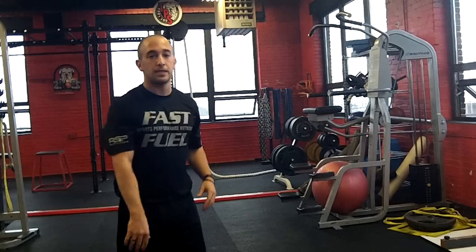And then finally, what we're going to do is a burpee, but with no jump. I don't want you jumping on the burpee. So you're going to do five total burpees.